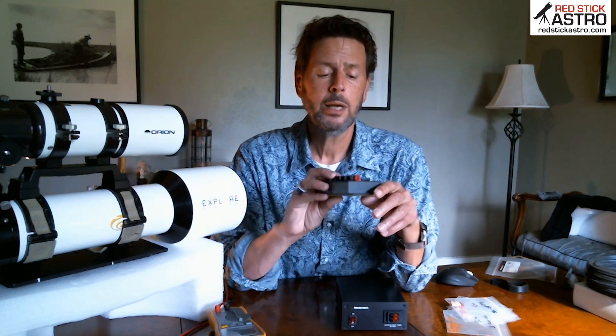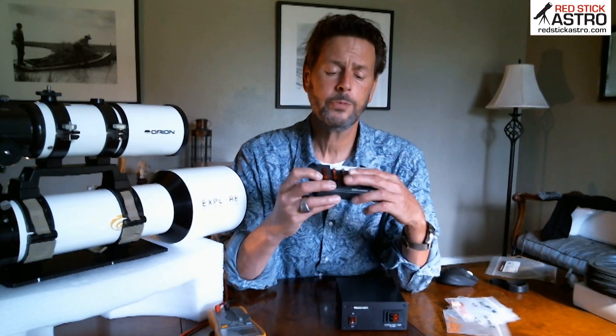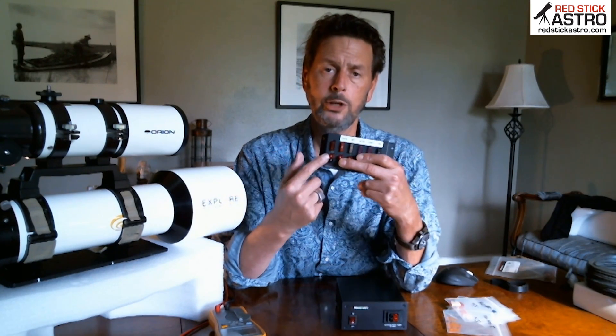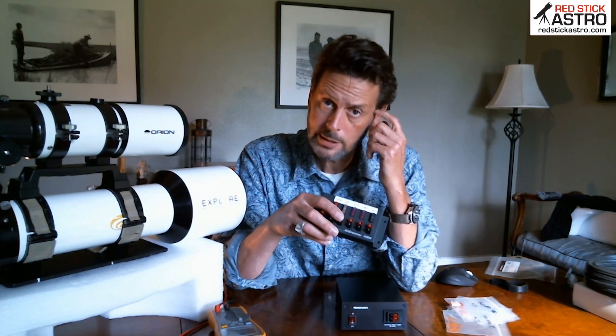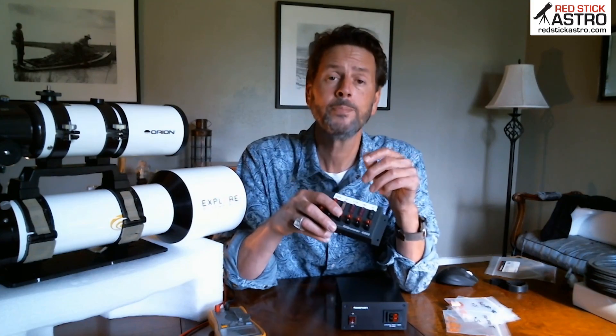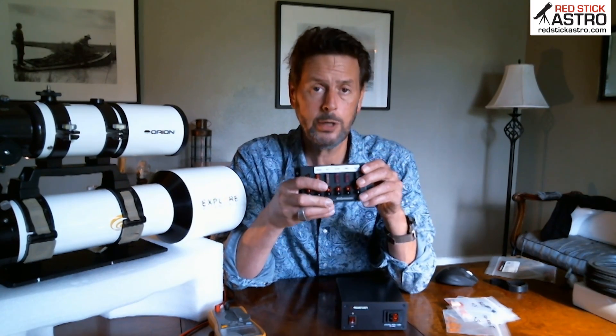Now we need to talk about amps. This is a power pole made by Rig Runner — you can buy them on the web and they come in various sizes. I chose this one because it fit everything I needed; it has three outputs and one input where you feed your power in. You need to pull the paperwork or look up on the web for all of the devices you're going to connect and find out what their amp draw is. Most cameras draw two to three amps; my Moonlight focuser draws a half an amp. Write all those numbers down and add them together — that gives you your total amp draw for the power pole, but you also need to know them individually.